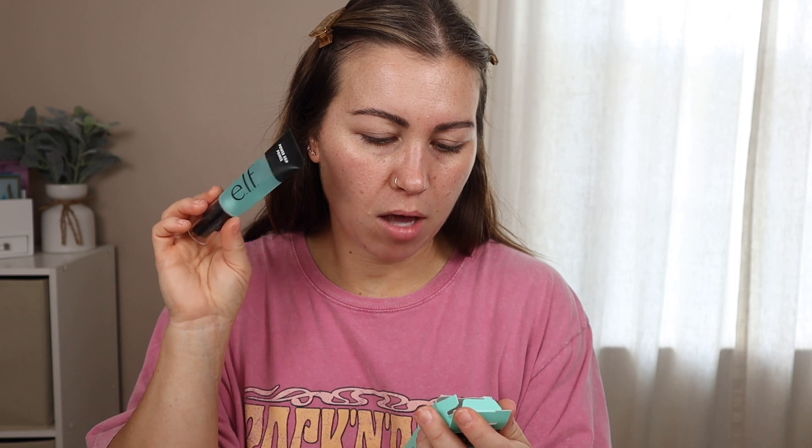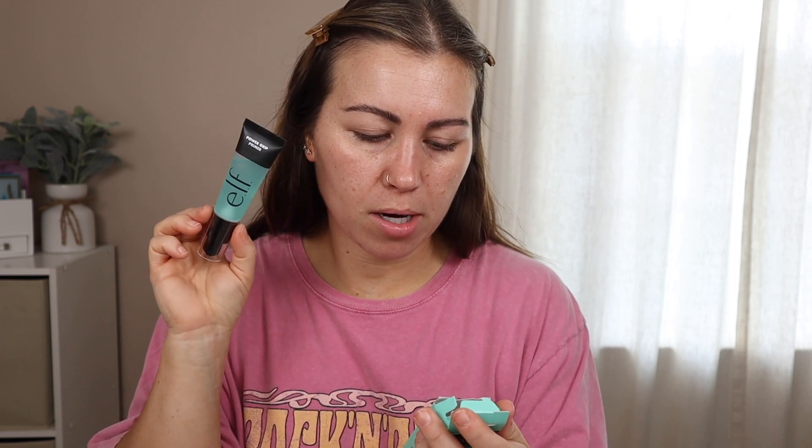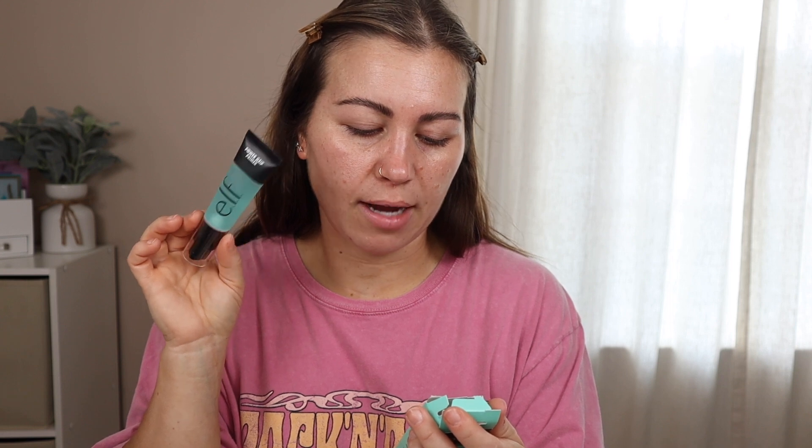What do we think — can I pull off this trend? Next, I have the E.L.F. Power Grip Primer. I got the teal one. It grips makeup and locks in hydration with hyaluronic acid — a clear gel primer with a dewy texture that grips on the skin without clogging pores. Use fingertips to apply, allow to set for 30 seconds to activate grip prior to makeup application. I have used the Hydro Milk gripping primer in the past, so let's see if it's similar.